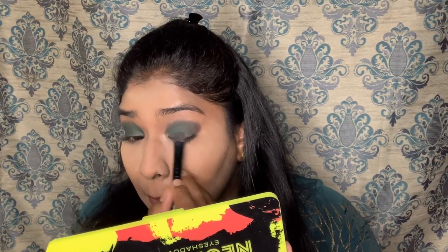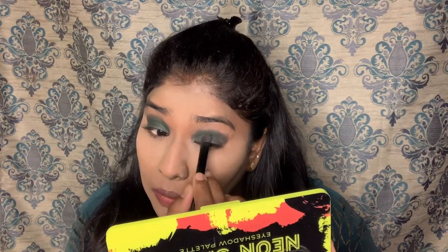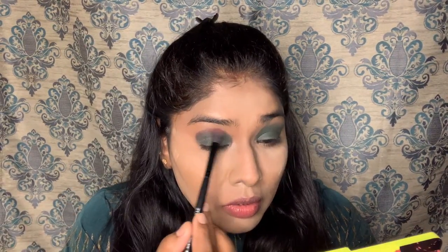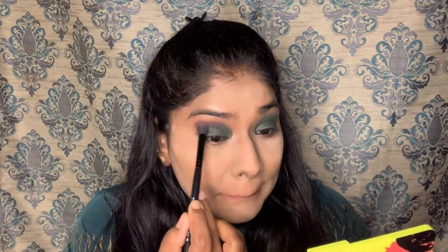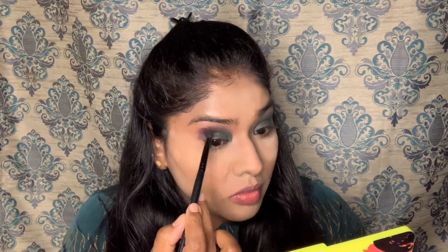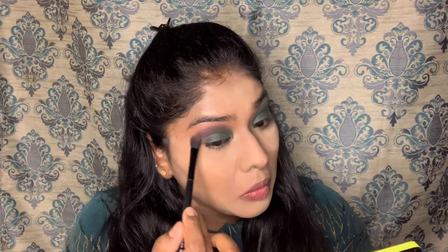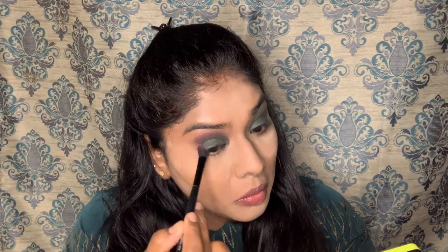For the eyeshadow application, first add a little product and then build it up. If you apply the product first, then you can blend it. It's up to you — if you do anything step by step it's easy. For eye makeup, I'm going to use the green and blend it.